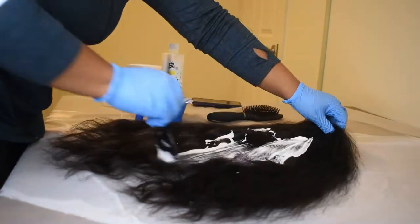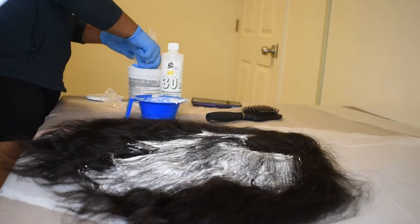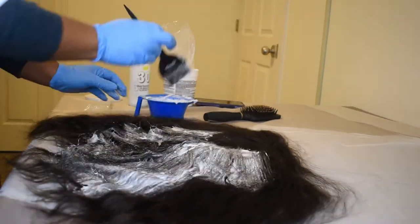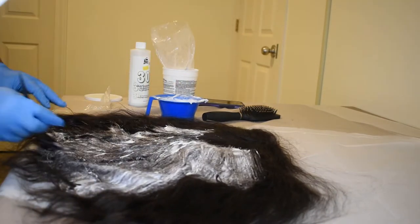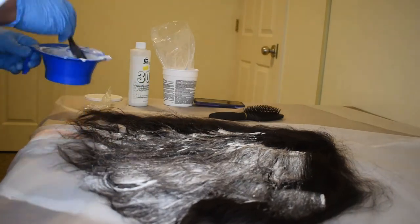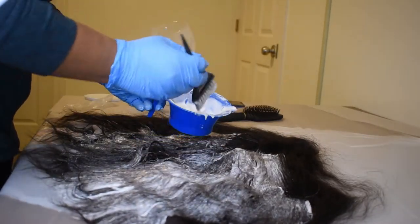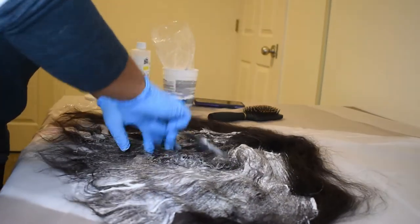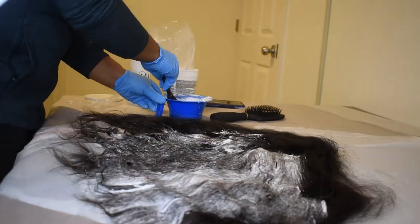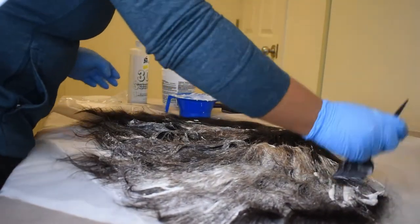I mixed those two together until I got the consistency I wanted, then I just poured it on there and started painting it on. Getting in between the hair was a little difficult because this hair is really thick, so as I was painting the bleach on I had to kind of open it up to make sure I was getting the bleach all the way through. I tried to leave the ends without bleach until closer to the end of the process because that goes faster. I also didn't give a lot of attention to the roots because I wanted a darker root than the rest of the hair.